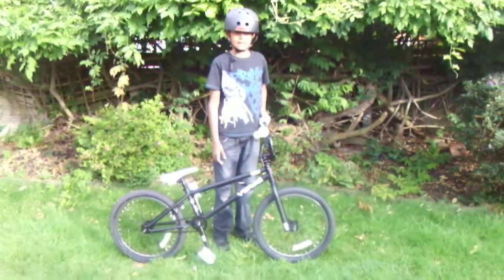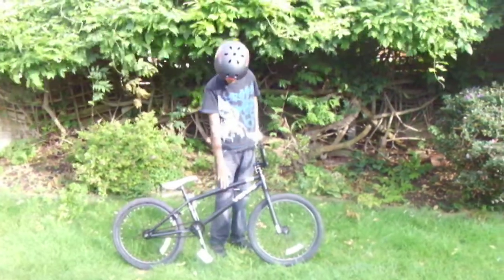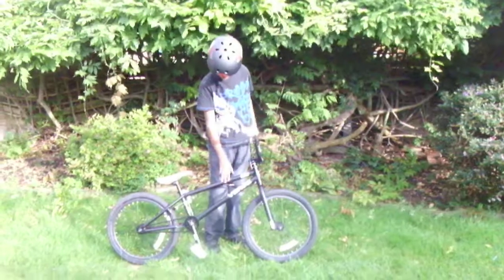Hi, my name is Amar Pellisa and this is my review on my Blankverse 2011 BMX bike.